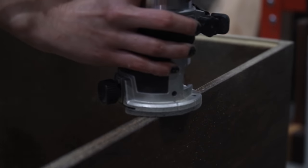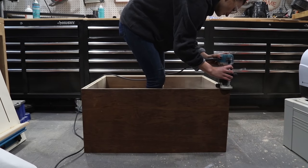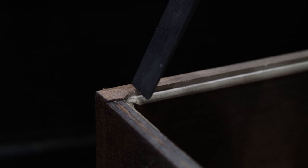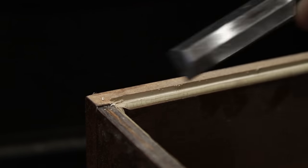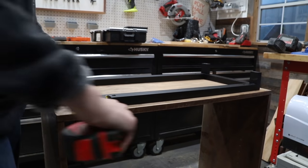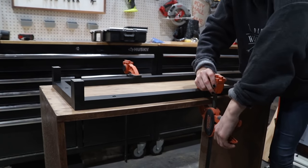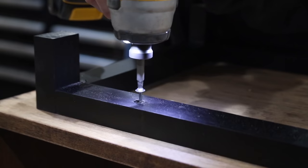By this point it was definitely time to start assembling the cabinet. One of the last steps in this build process was to route out a groove in the back of the cabinet for my one-quarter-inch plywood backer to fit. When I used my router there were still some rounded edges, so I used my chisel to clean out those edges and make them super sharp so that when I install my quarter-inch piece of plywood later everything fits perfectly and the back is flush. Once I was done it was time to attach the base to the cabinet with some screws using countersunk holes through the bottom of the base and into the cabinet.